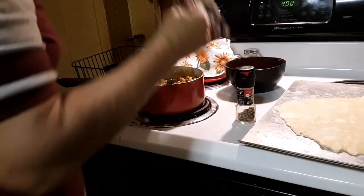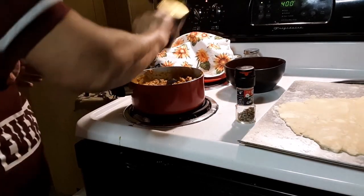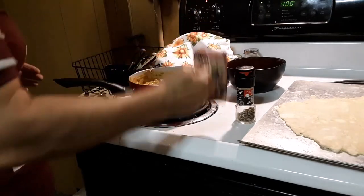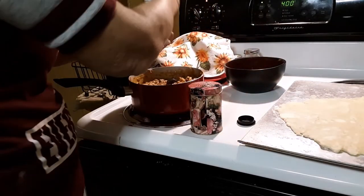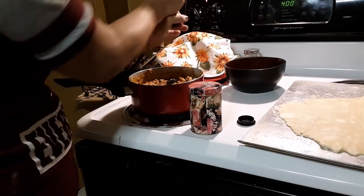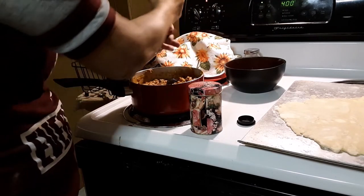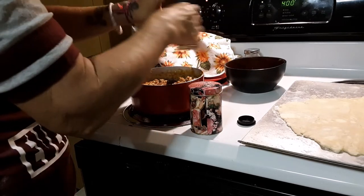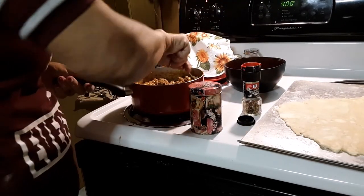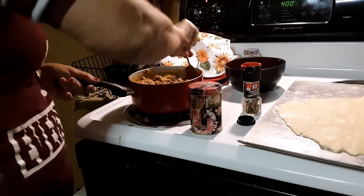I'm just going to add my seasonings into the mixture quickly — I have some salt and some black pepper — and stir that around good.